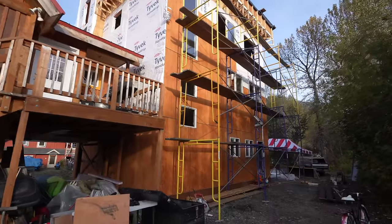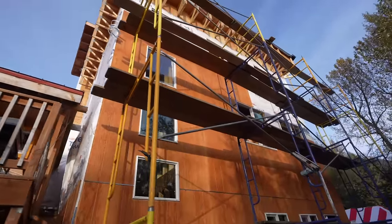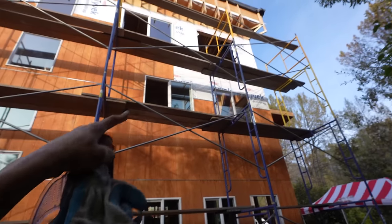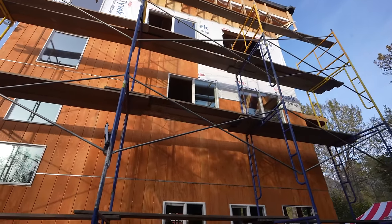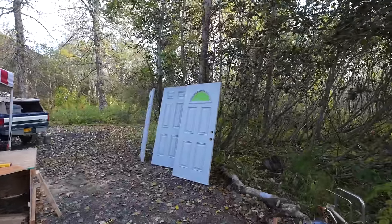We made it a pretty good ways up — finished the second level all the way across and halfway across the third. We got all the windows installed on the entire wall all the way up, except for that one big window which needs three people because it's too heavy. Right now I'm getting ready to paint the doors — I got them all primed yesterday with some primer.